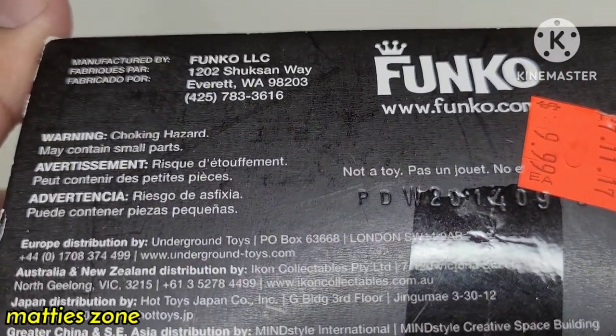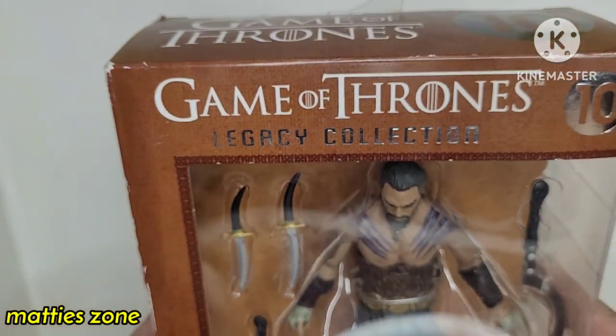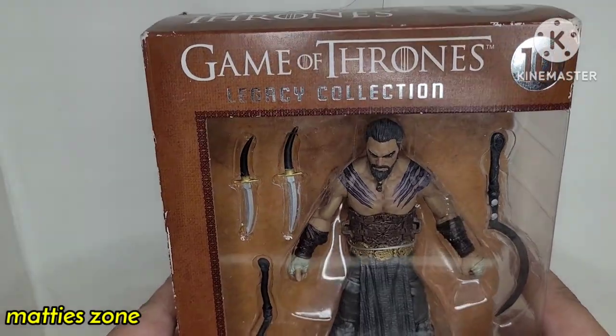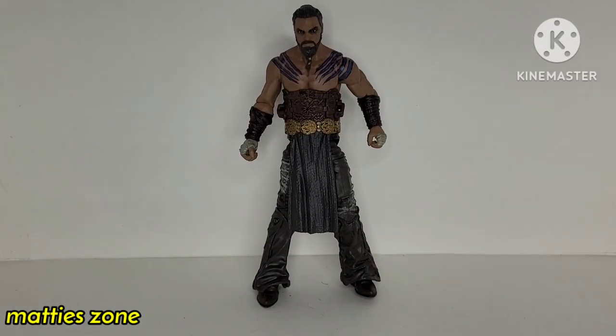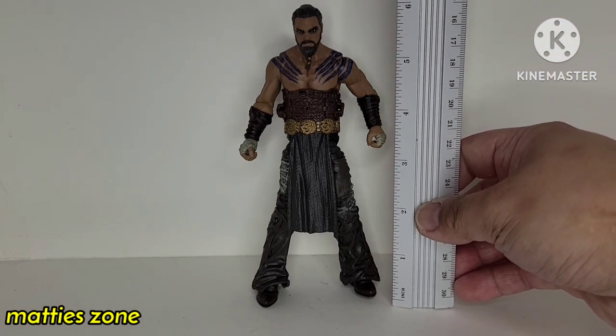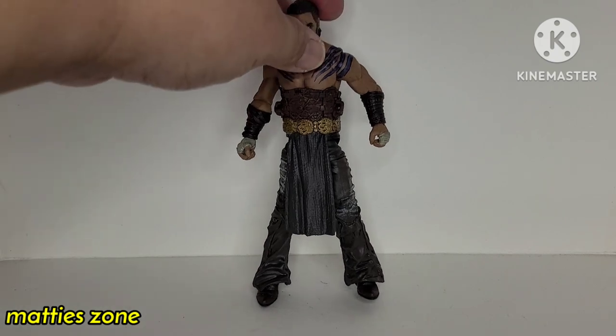The price was showing but I'll skip that — it's a good price. This was manufactured in 2014. So let's take it out. I'll show you what we have inside. Let's measure the height — it's 6 inches tall.